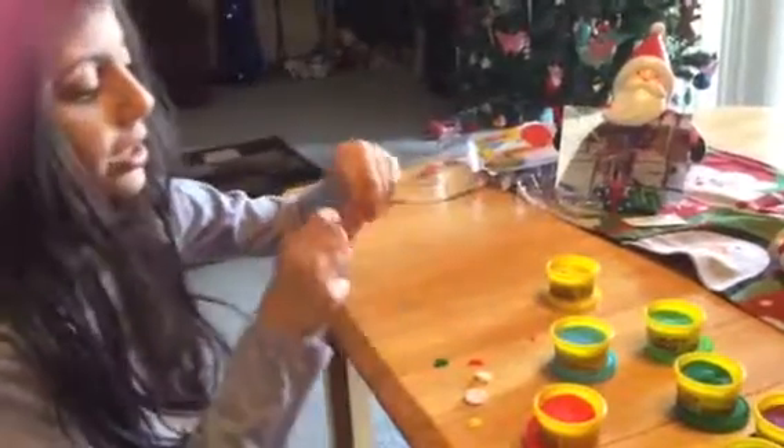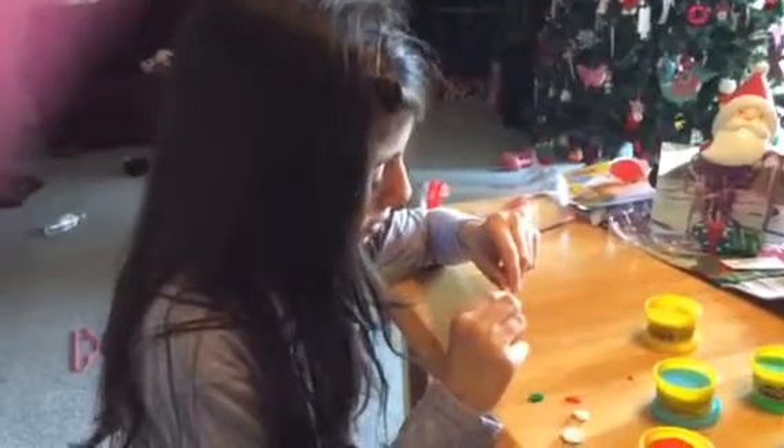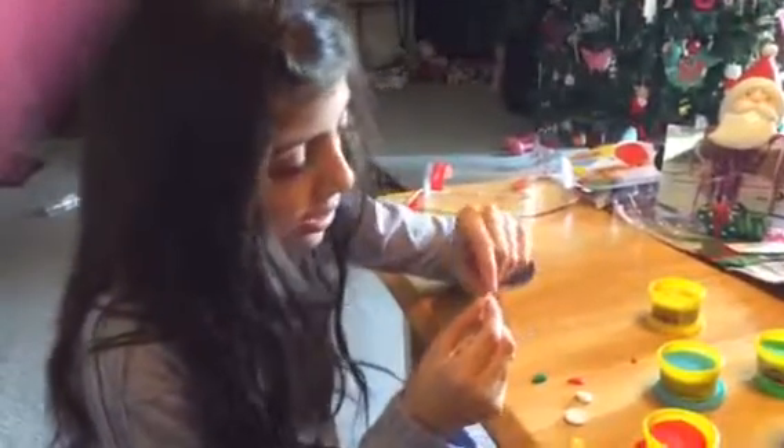I'm going to use yellow Play-Doh for the toothbrush. I'm going to make the top a little thing, as you can see. Take some white Play-Doh from your sandwich.